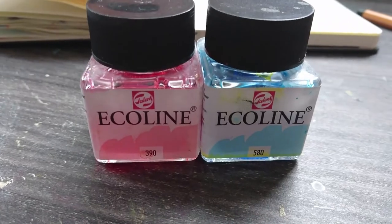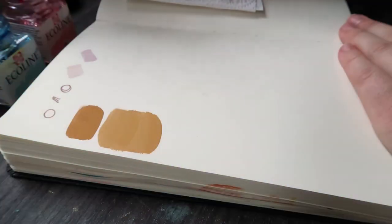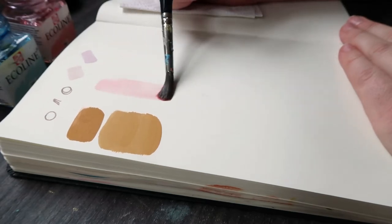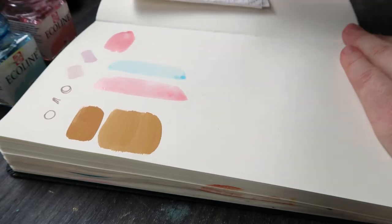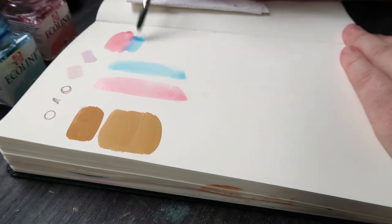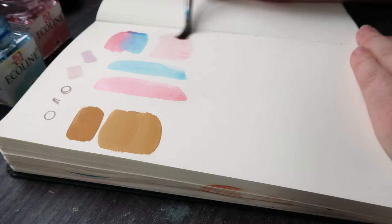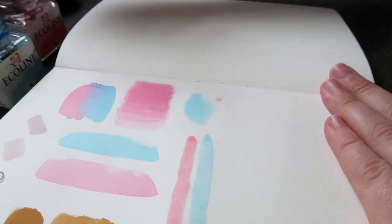I'm using the Moleskine ArtPlus sketchbook, which in my experience I wouldn't be using for watercolor — it doesn't really take watercolor or liquid materials very well. You have to use a very light level of water, otherwise it warps the page. So I did a few little tests because I haven't used these inks for so long.